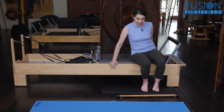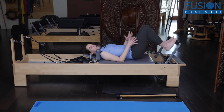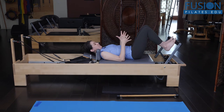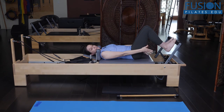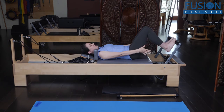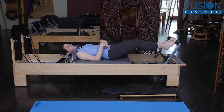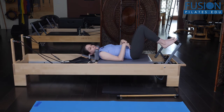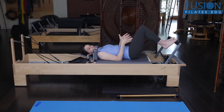A lot of times we get our people on the machine and they kind of check out, because they've done footwork a million times. If you want to encourage that glide of the talus, you want to think about — especially when you're on the balls of the feet, toes, in a parallel neutral position. Here we have the foot connecting into the foot bar at the metatarsal arch, but the heel is hanging free. What often happens is clients will press out, and when they come in, they don't let the heels release — they end up pressing out and in, keeping the foot in essential plantar flexion.